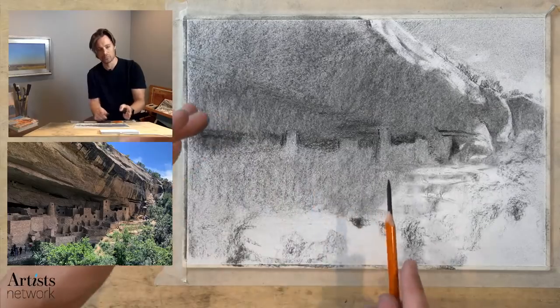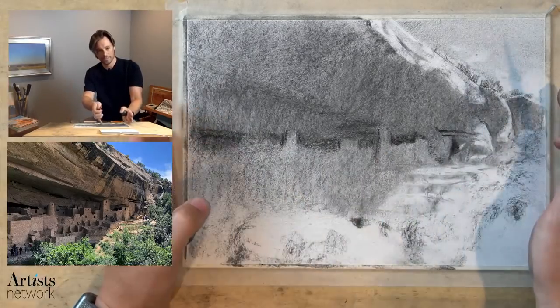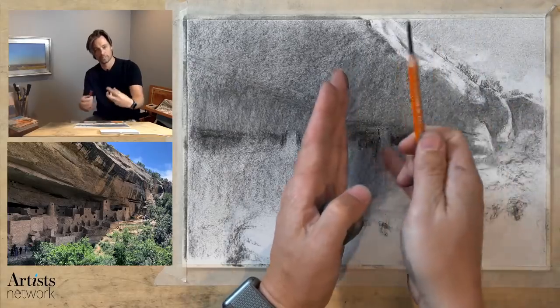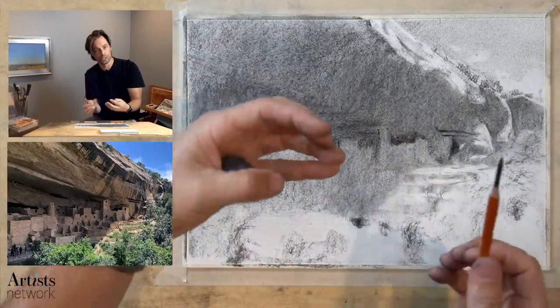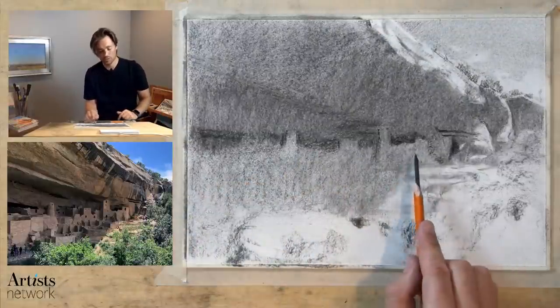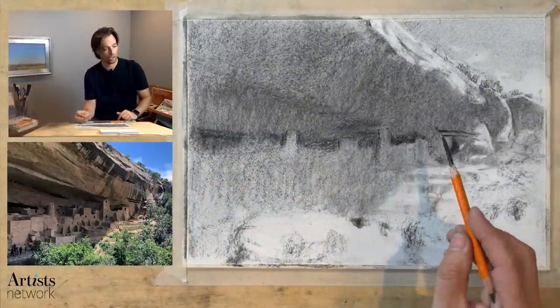Hopefully this strategy is starting to make sense. We're starting from big, finding the center, continually breaking up that form, giving yourself smaller regions to work within. So as we start to add the details, we don't have to worry about getting too lost.